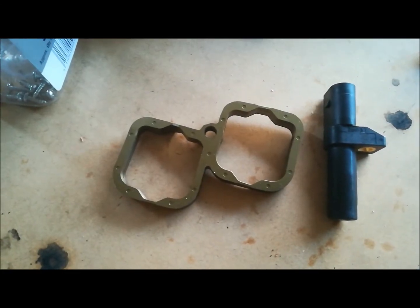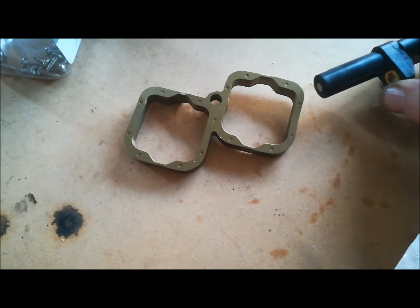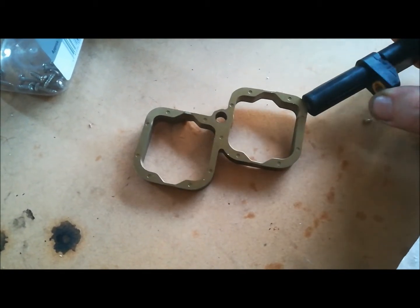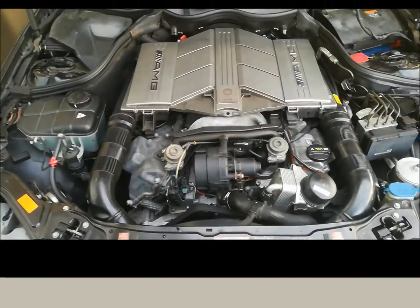We're going to do a crankshaft sensor replacement using a Bosch sensor from FCP Euro. As you can see, it is magnetic on the tip — this is the new one, and we're going to remove the old version.